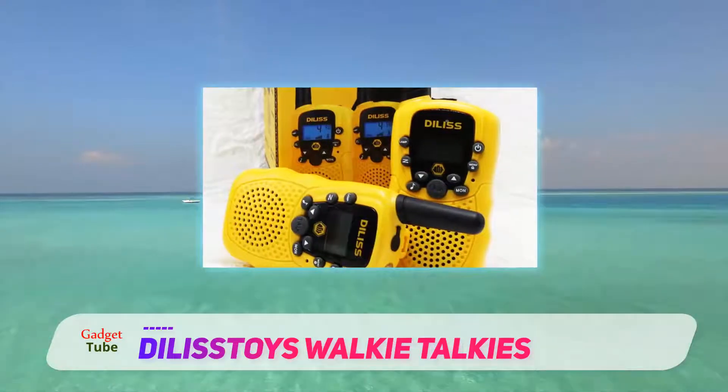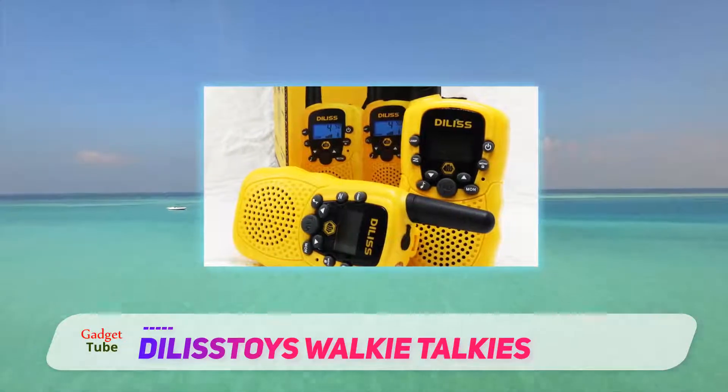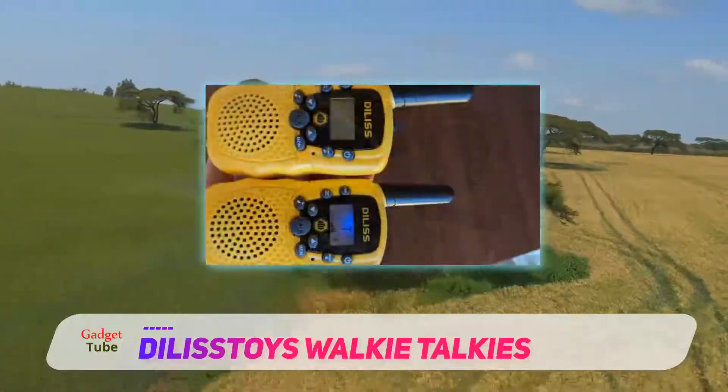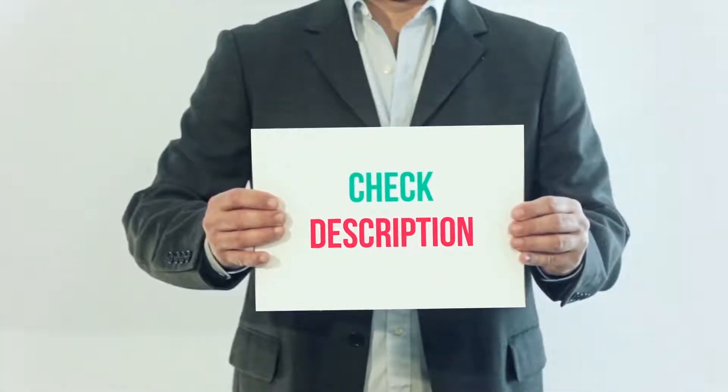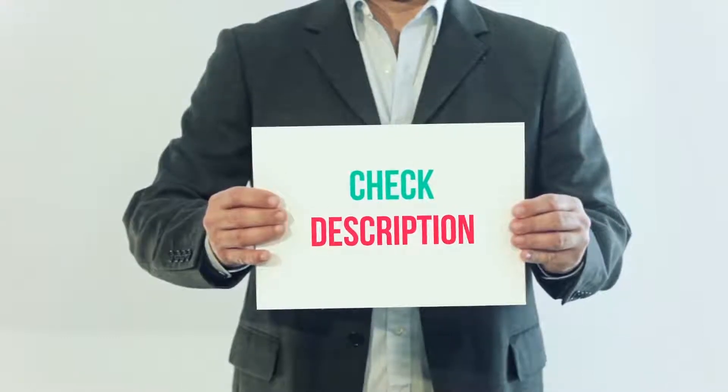Lastly, they are available in a lot of color options such as pink, red, black, and blue. I've included the product link in the description — you can check out that link for more details and the latest price.